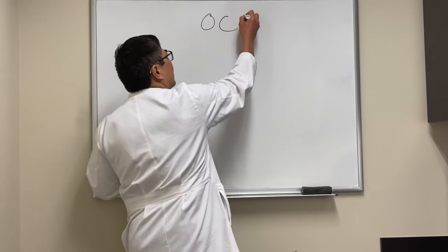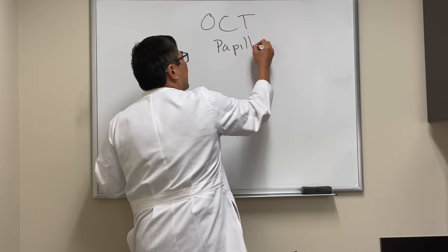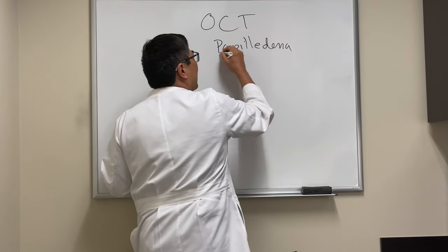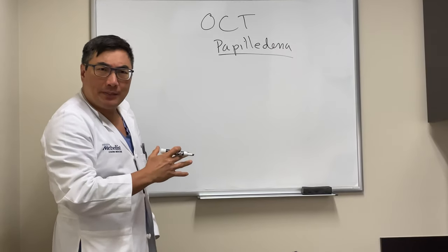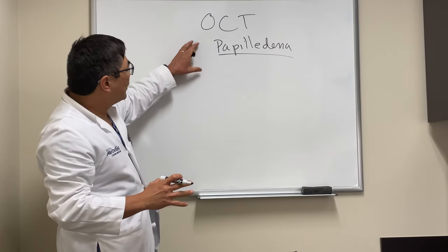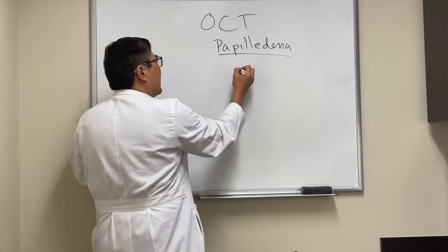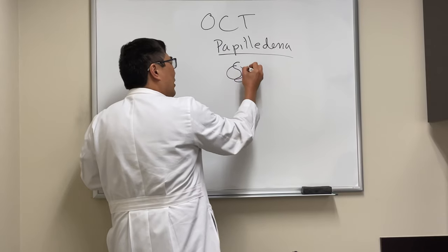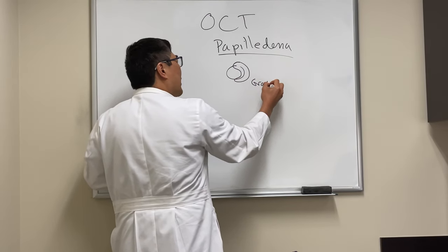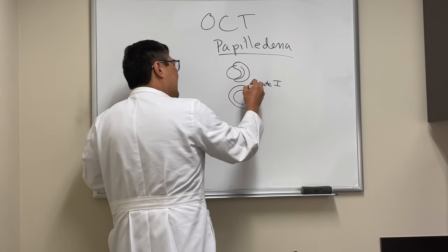Someone asked about OCT in papilledema. Normally we don't need an OCT to tell if you have papilledema because we can tell clinically, and the ones we don't need it for are the higher Frisen grades. On the Frisen scale, grade one shows a C-shaped halo of nerve fiber layer elevation; if it goes 360 degrees around, we call that grade two.